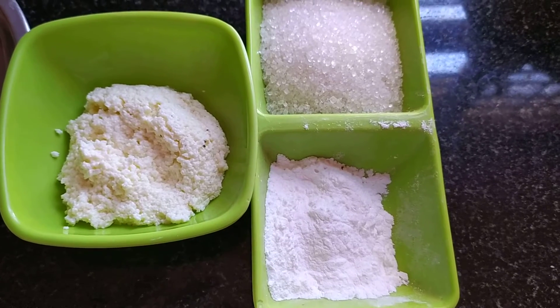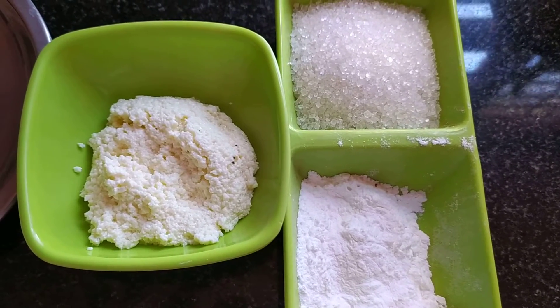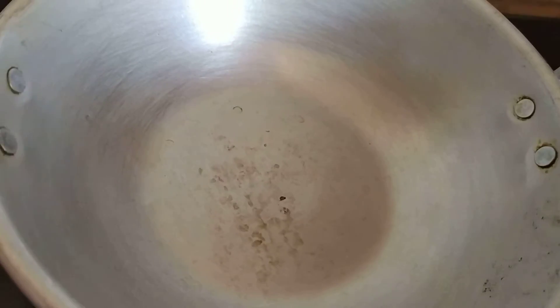I will cook the rice now. The rice is cooked in the pan.